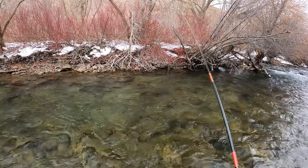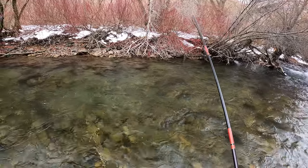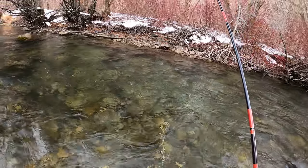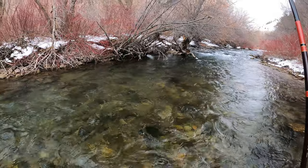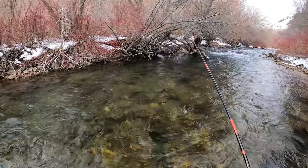I just really like this rod. It doesn't get a lot of press, which I think is a shame. It's a really underappreciated rod.